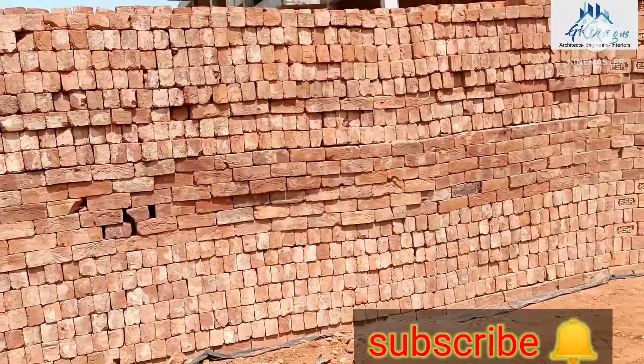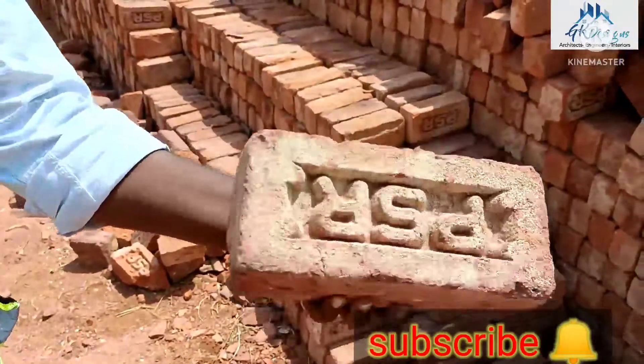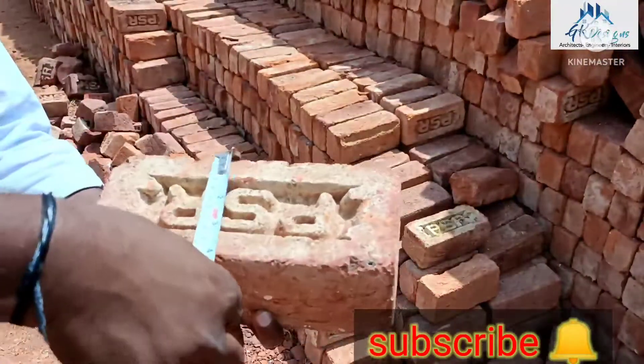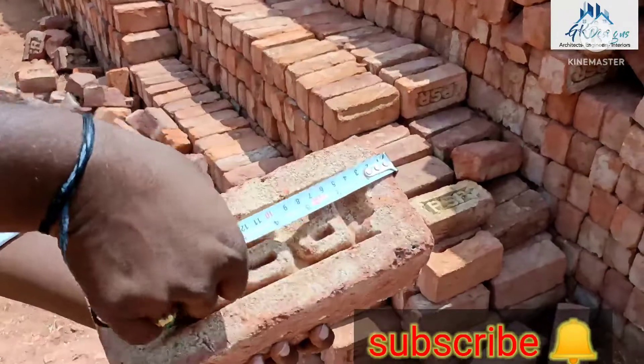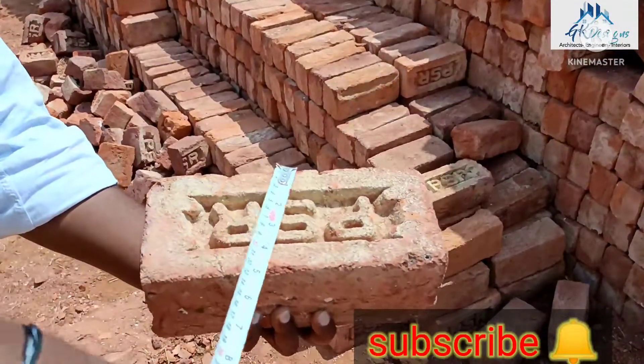I am doing this today. I am looking for the color. We will be checking for size. I will decide what size is.